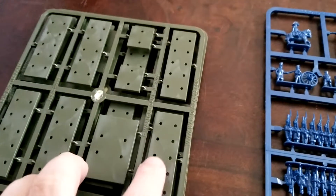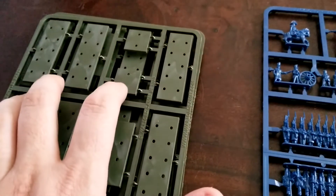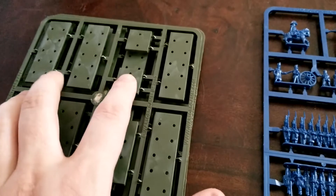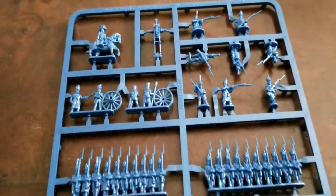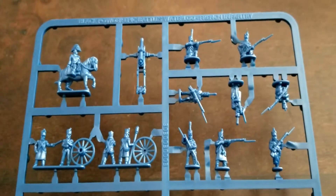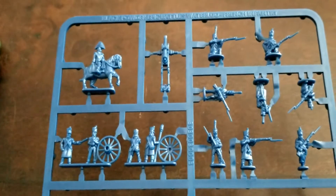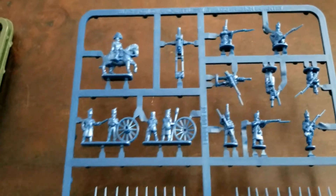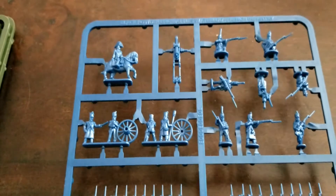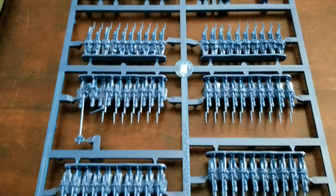Pretty self-explanatory - the more line infantry will go on the larger bases, artillery on the bigger one, and commanders and skirmishers on these smaller square ones. Taking a look at the sprue, this is similar to the demo sprues they released. We get skirmishers up at the top, some nice different poses, command figures, and artillery. Artillery is really the only thing that requires assembly in this game - everything else you just clip from the sprue and put it on the base. Super easy.